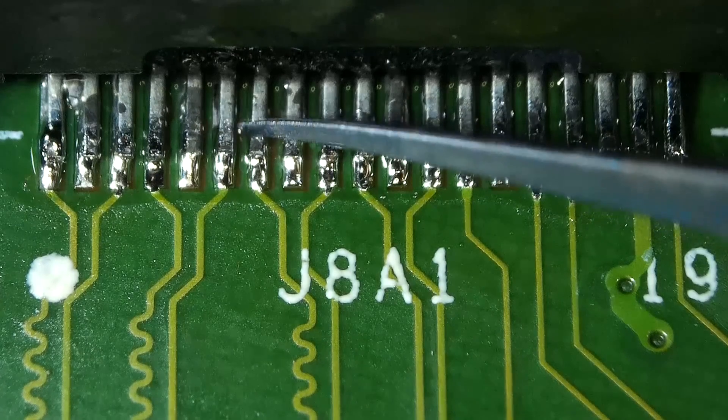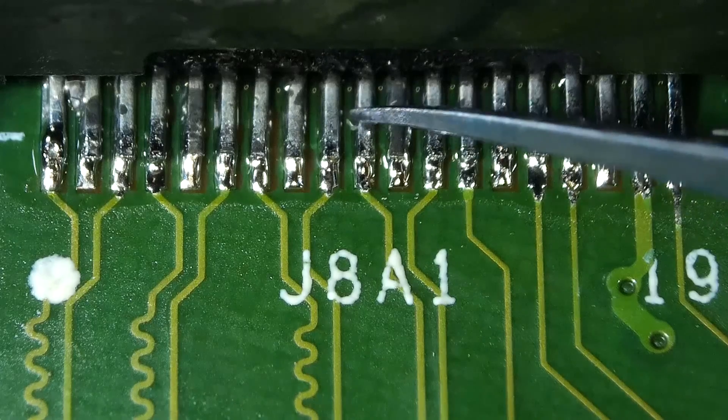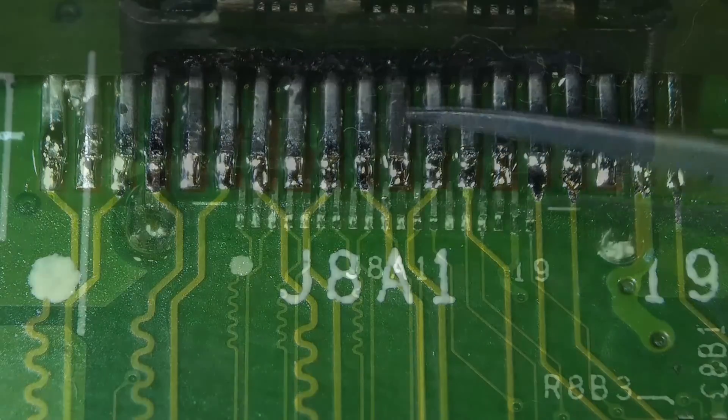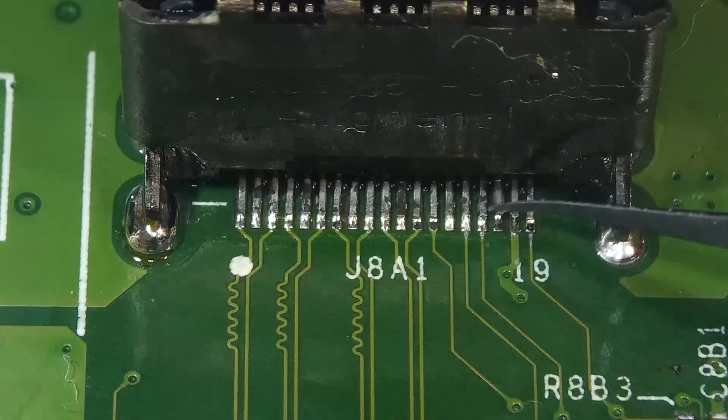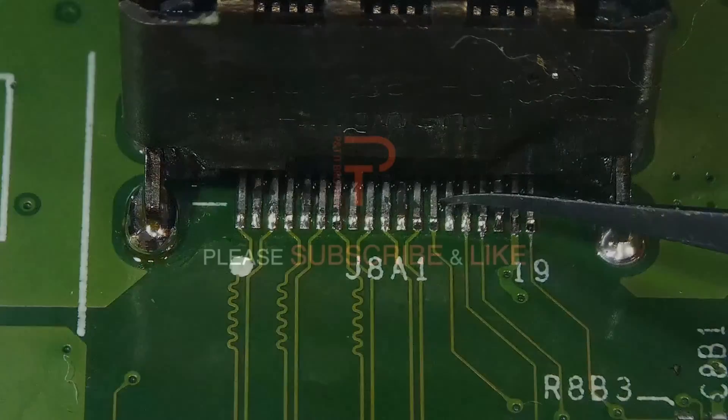And that was how to solder a charging port like a pro. If you have problems, leave comments — we'll do our best to answer your questions. Thank you for watching, and subscribe to our channel for more videos like this in the future. Bye!